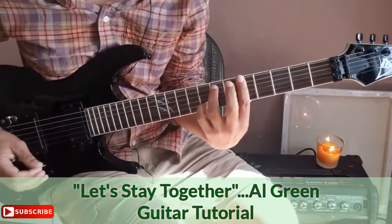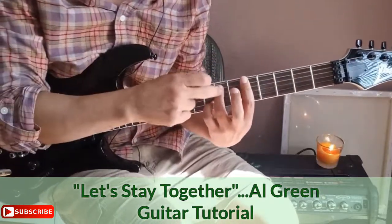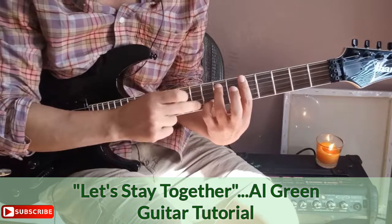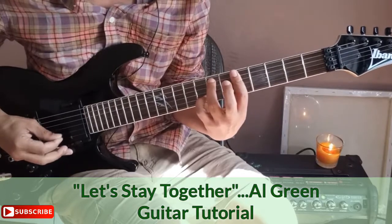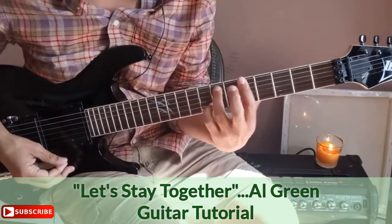Your second chord: I'm taking my first finger making a bar across the fifth fret. My third finger is on the seventh fret of the A string, and my pinky or fourth finger is on the eighth fret of the B string.